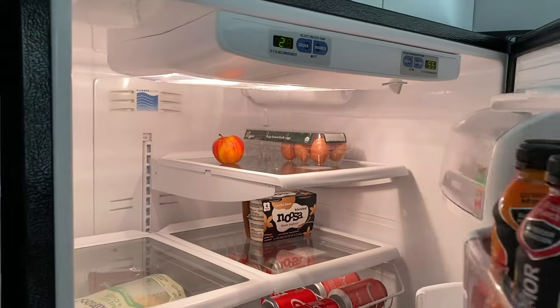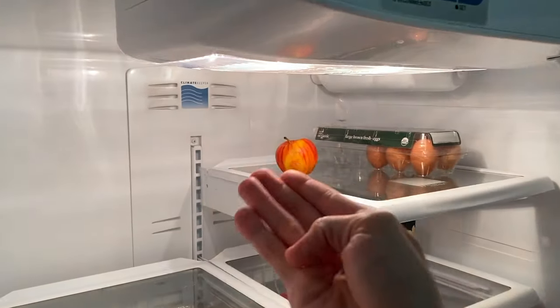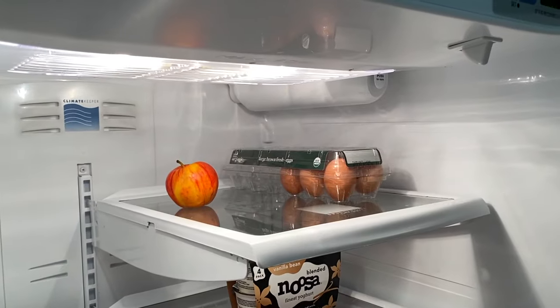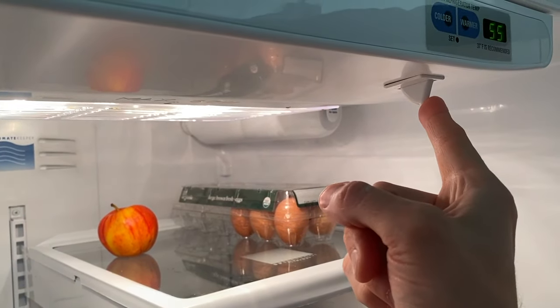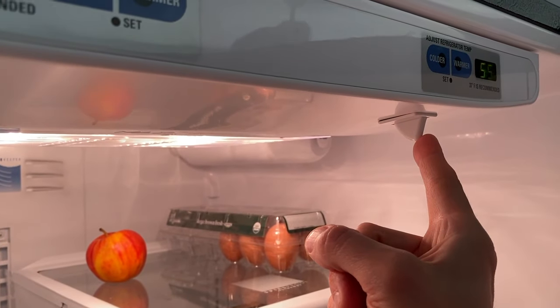There's a door switch that is basically activated once you close the door. It turns off the light and it returns the entire system back to its proper configuration to properly cool both your refrigerator and freezer. So the first step: go ahead and push this in and out three times, and what that's going to do is reset the control board.